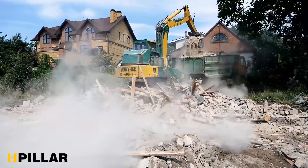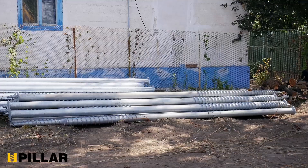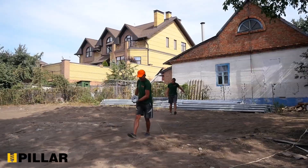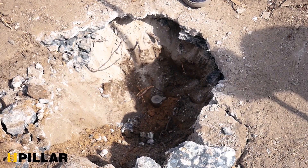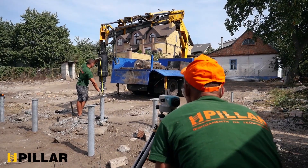What about the old foundation? It is quite expensive and time-consuming to dismantle it. Here the ground screws can help us — they can be installed between the old strip footing without dismantling it at all.